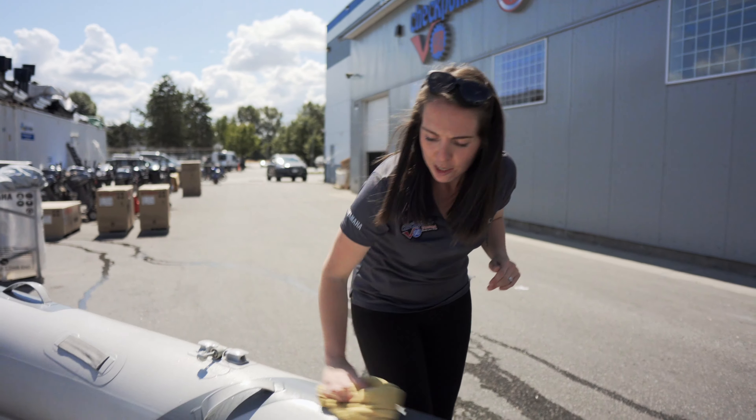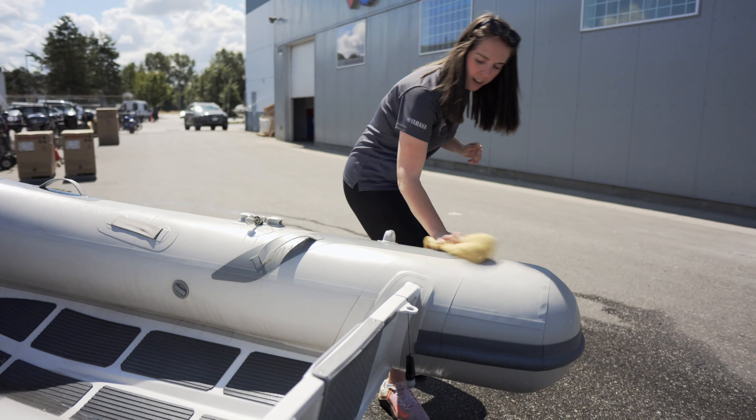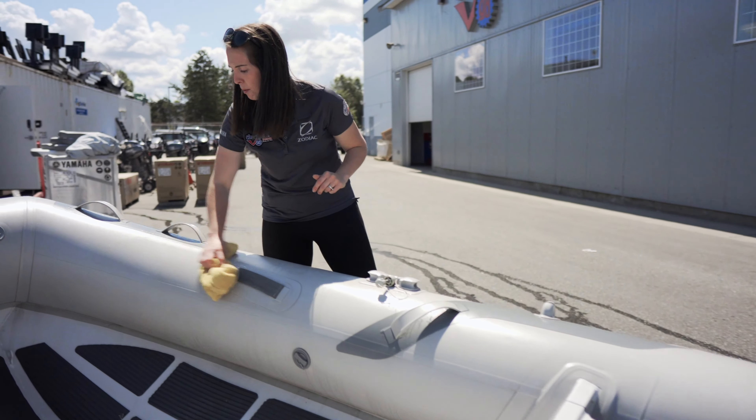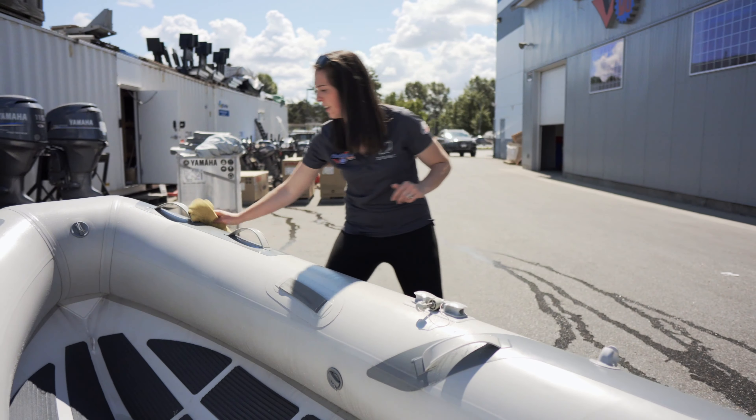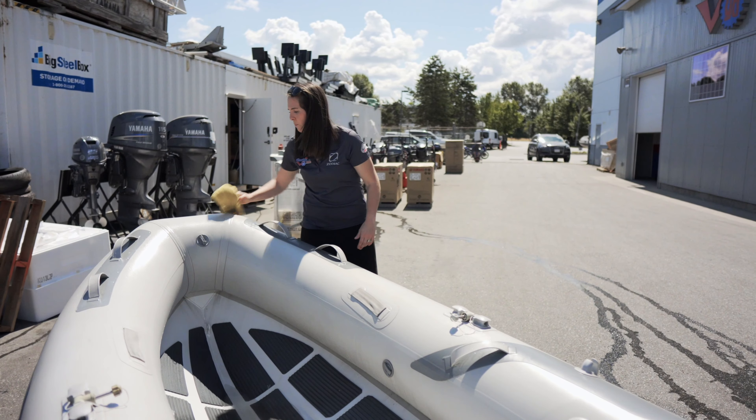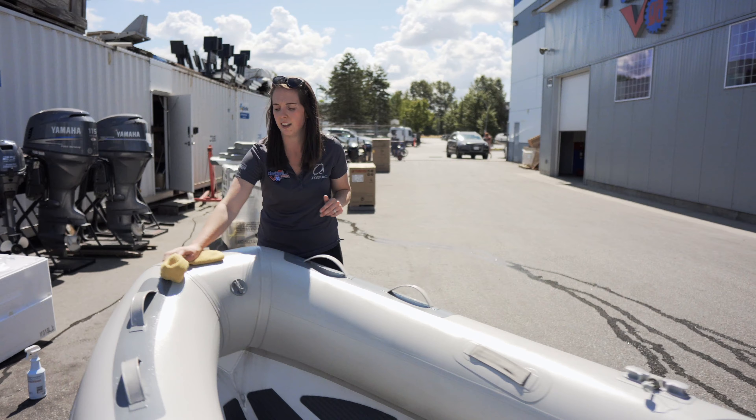You want to just buff it all the way — shine it up nice and pretty. You've got a nice shiny boat. Everyone will be jealous of your inflatable boat when you're out on the water, and it's just going to prevent any cracking and give you a nice long-lasting life on that inflatable.